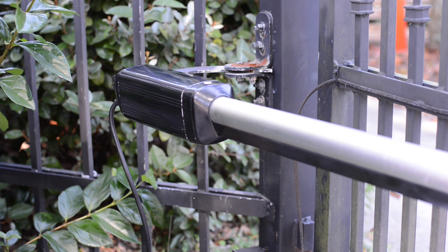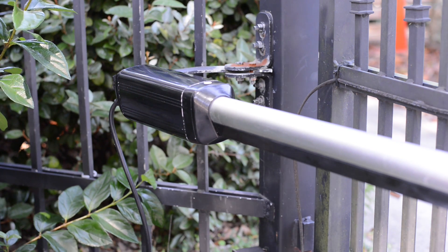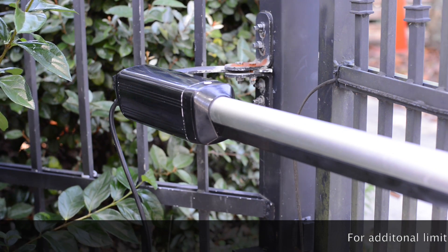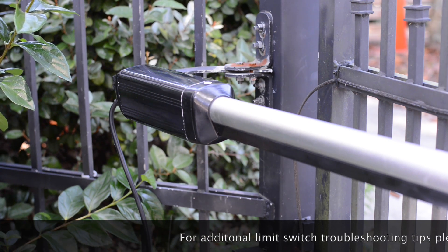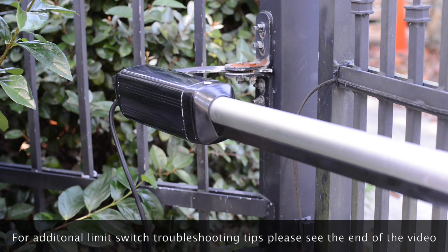We're going to demonstrate the quickest and easiest way to locate your limit switches in the approximate location for an ES-1000D and ES-1000H. First, so you don't have to get on the ground to see where the limit switches are, it is best if you flip the gate operator over. You are not going to keep the gate operator this way for anything besides setting up the limit switches. Do not keep it this way during normal operation or usage.